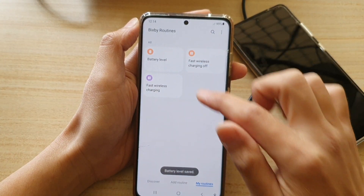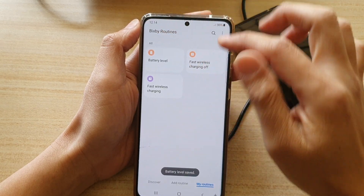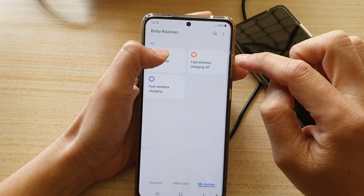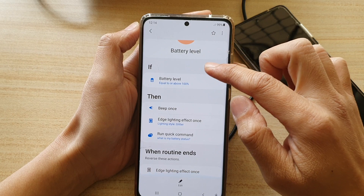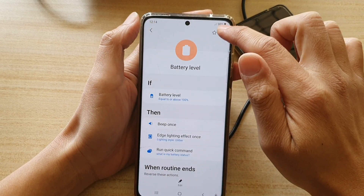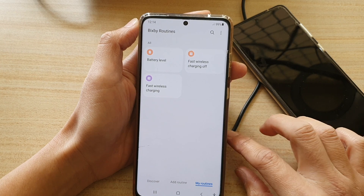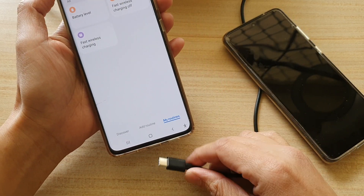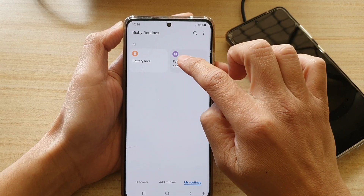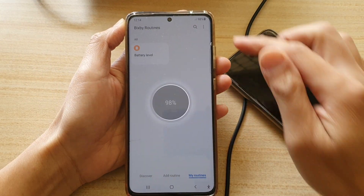That routine is now on and running. I'll make sure the routine is enabled and active. I'm also going to delete some other routines I don't need, just to make sure this one works as intended. Now I'll plug in to charge it up and wait for it to reach 100 percent.